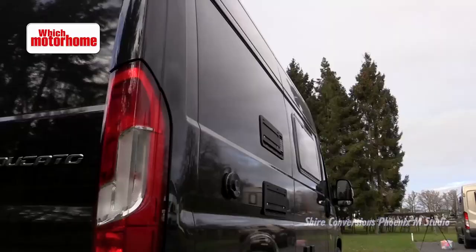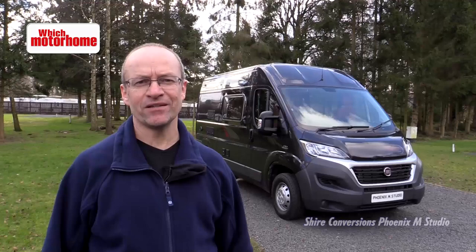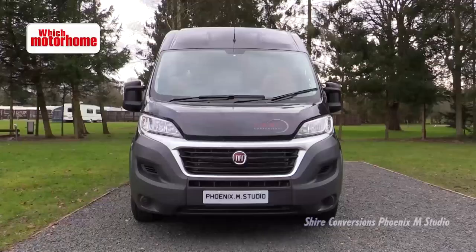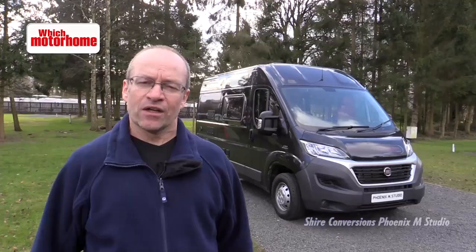Black is a rather unusual choice of colour for a motorhome, but this Shire Conversions Fenix M is of course available in any other Fiat colour. It's on a Fiat Ducato medium wheelbase and it's a little bit of luxury for two on wheels. Let's go and have a look inside.